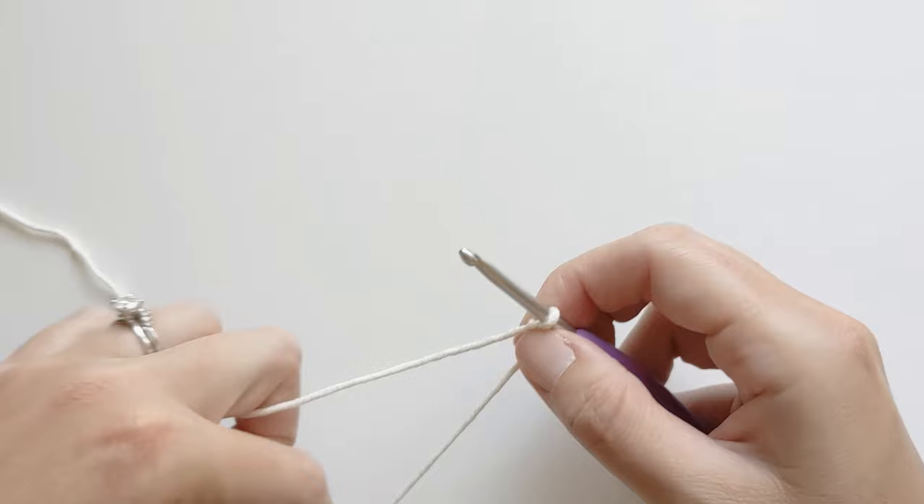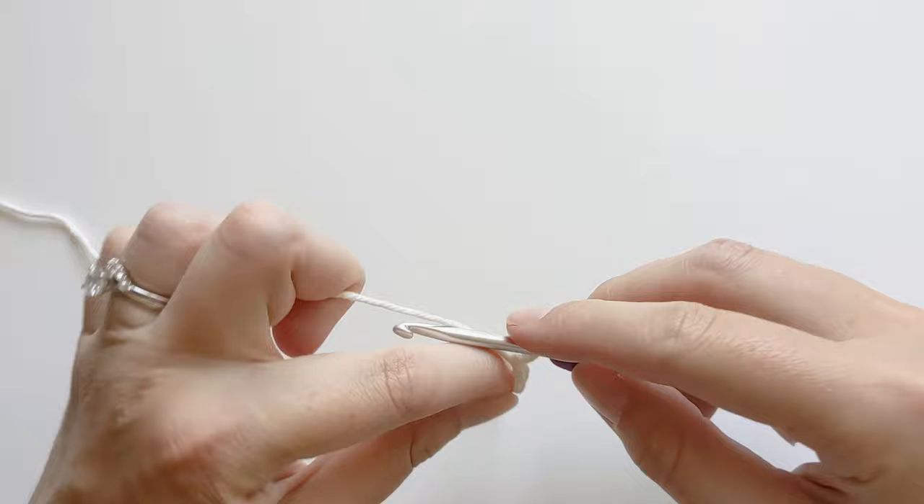So now we can start our chains. To make a chain, yarn over and pull through and that'll be your first chain. Now just continue to do this until you have 36 chains.